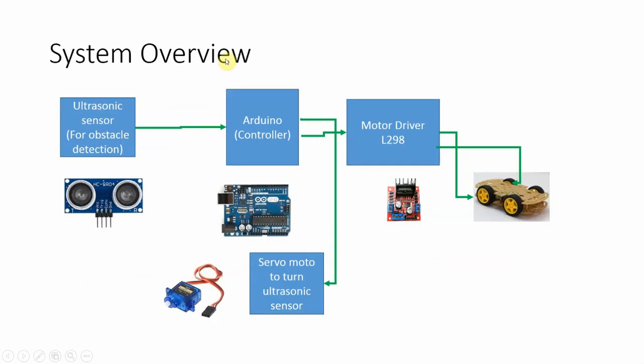Before starting, let's first look at the system from the top. This is a complete system where the ultrasonic sensor will detect the distance of an obstacle from the car and give this information to the Arduino. Arduino will read this distance information and determine if there is an obstacle next to the car. If there is no obstacle, it will instruct the L298 motor driver to move the car in the forward direction.